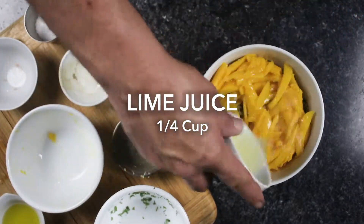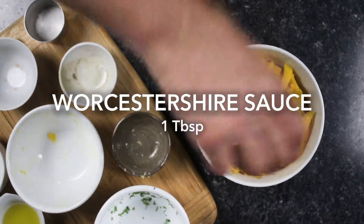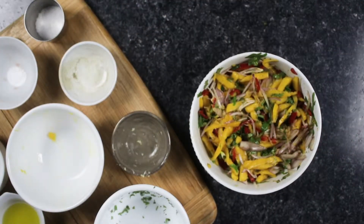Fresh lime juice adds a pop of acidity and keeps the mango from oxidizing. We used Worcestershire sauce to add a savory note to our mix, but you could also use fish sauce. Soy sauce is another option, but we wanted to avoid overpowering our other ingredients with too much saltiness.